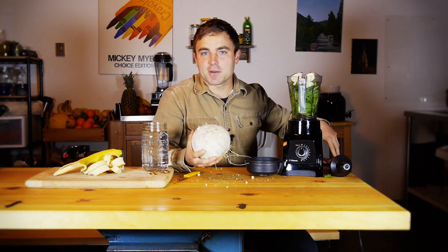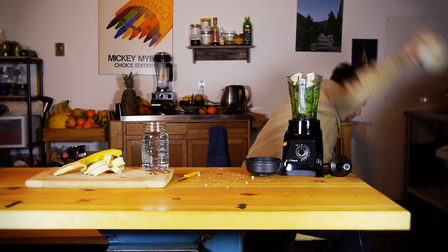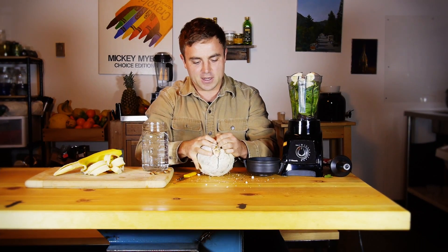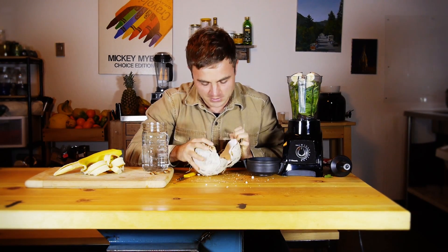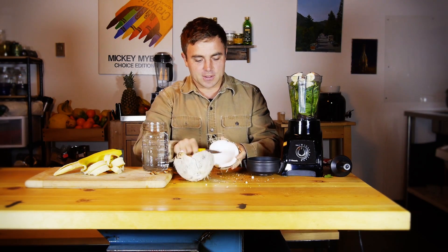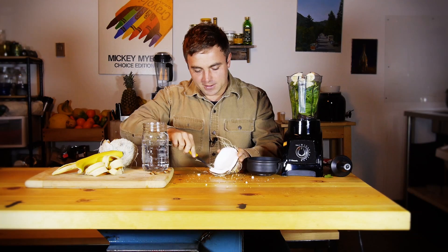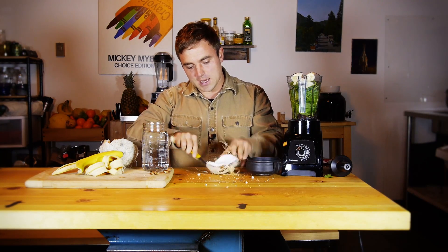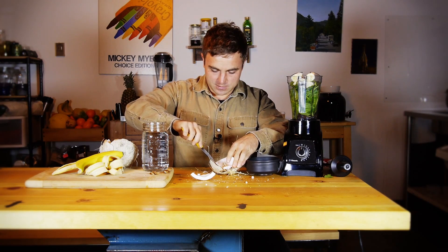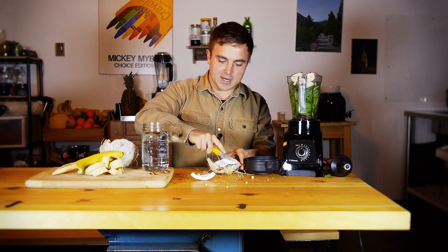For the purposes of this video, I'm going to show you what I do. I find a nice hard patch of cement and go wham! Once I have a nice crack in the coconut, I can actually use my gorilla strength to pop it open.